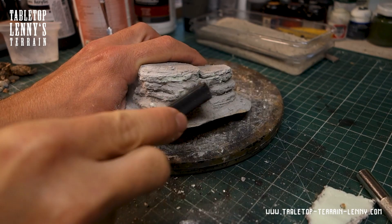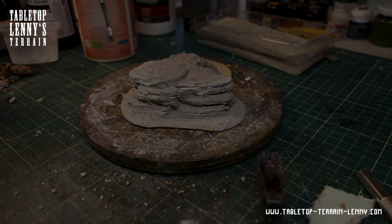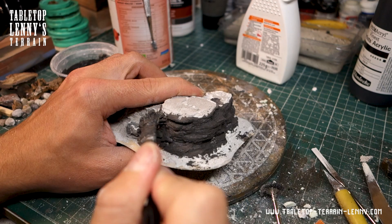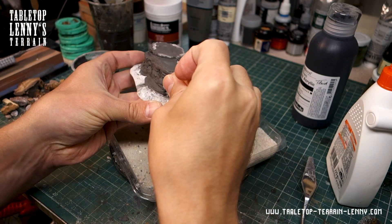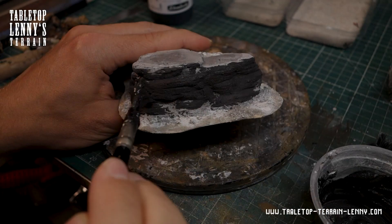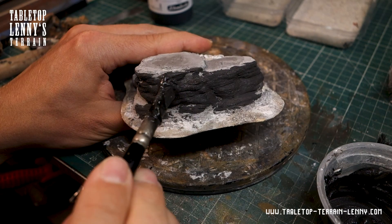Perhaps I could have stopped and started painting at this state, but that is just a test — without testing, no learning. Sand and stones add more soil variation, and a bit of sanding achieves a very smooth sandstone look created by wind erosion.